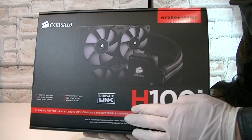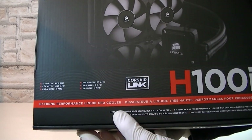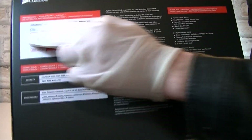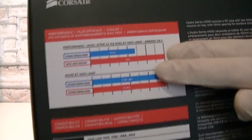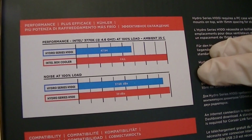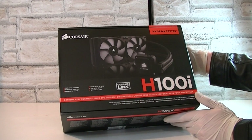Here's the box. This is the Corsair Hydro Series H100i extreme performance liquid CPU cooler. There's even a picture of the unit itself on the box. On the back of the box you will get more details in different languages, and you will also get a preview of how the performance would look like and how loud it is. For my personal taste the box looks outstanding, if that matters of course.